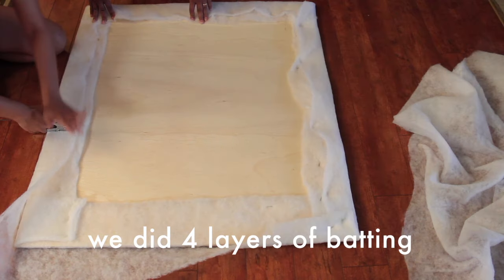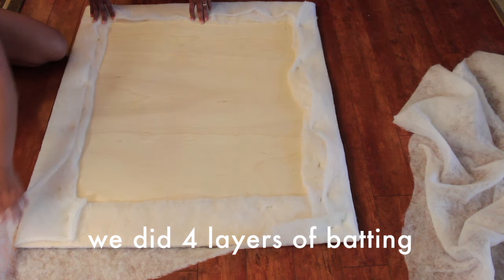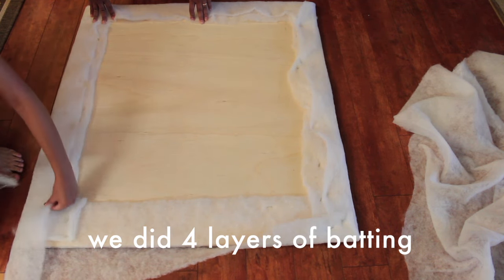You might want to get a friend to help you — in this case my dad — just so they can help you pull the fabric to make sure it's nice and tight.